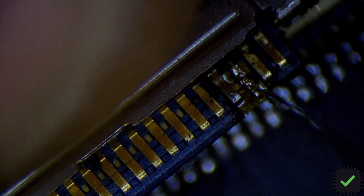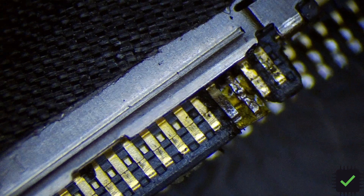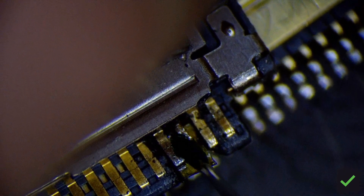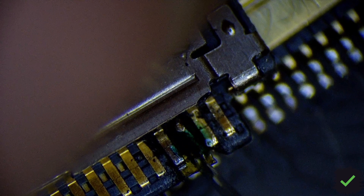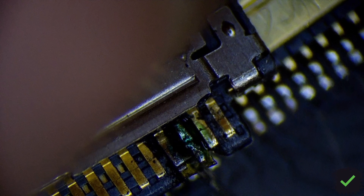That should take care of it. Okay, let's use some conformal coating here.